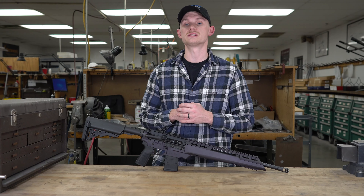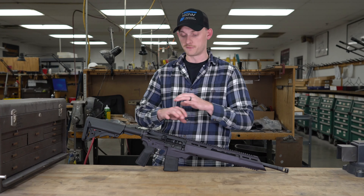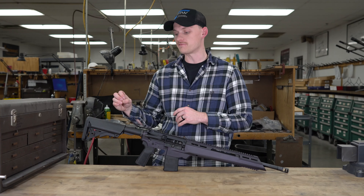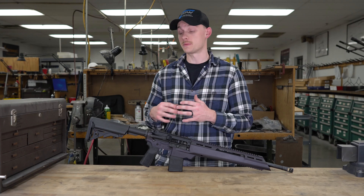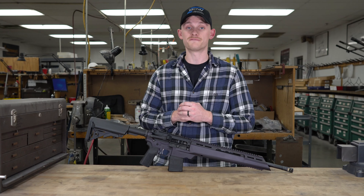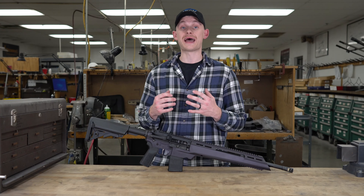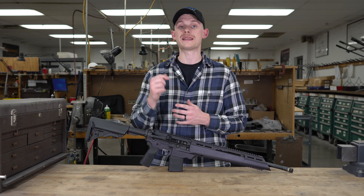The ATC I have here is the standard version. There is also an elite version which comes fully FDE, has the B5 precision stock and a LaRue trigger. The standard version comes with a regular B5 stock, grip, and a Springfield Armory flat face trigger. So you may ask how does it work and how do you disassemble and reassemble? That's what we're going to go over now.